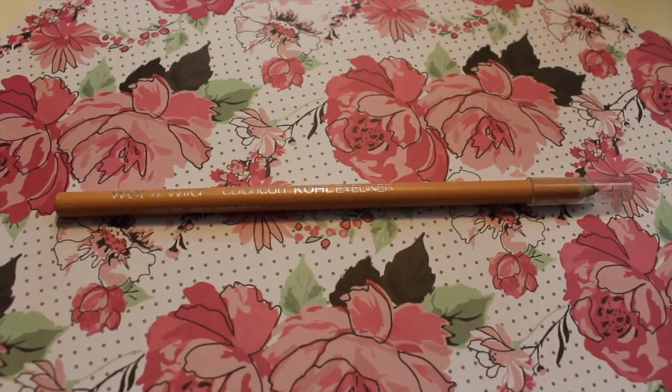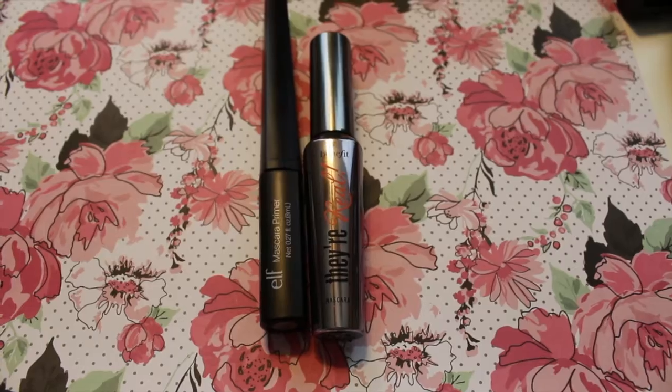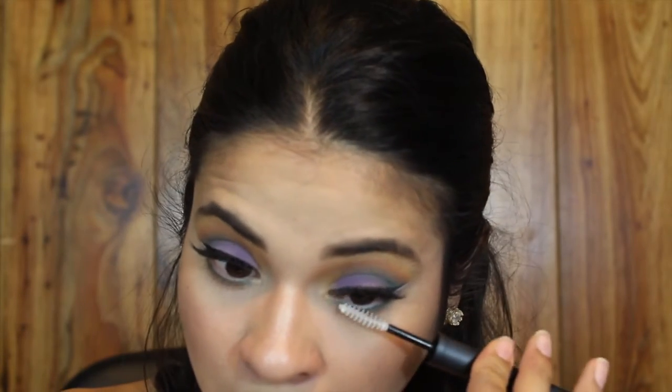I'm lining my waterline with the Wet and Wild kohl eyeliner in Calling Your Bluff. For mascara I'm using the e.l.f. Mascara Primer followed by the Benefit They're Real Mascara.